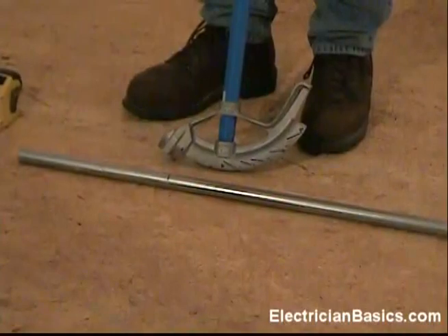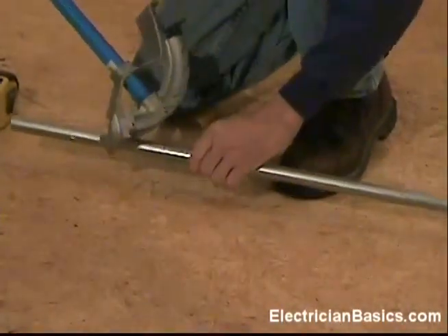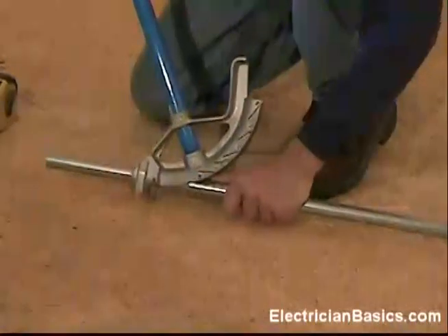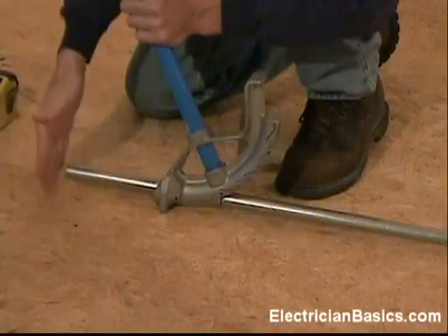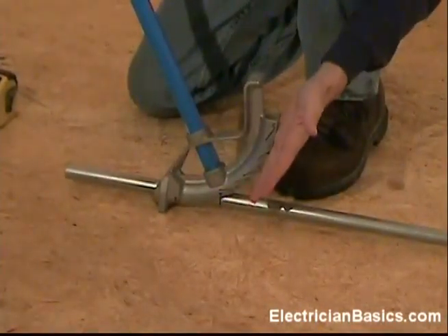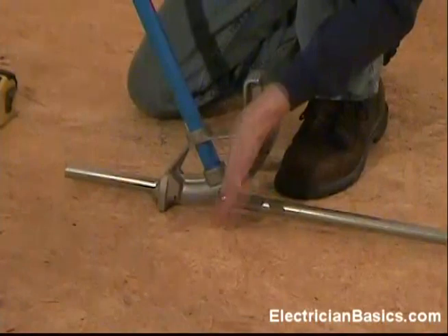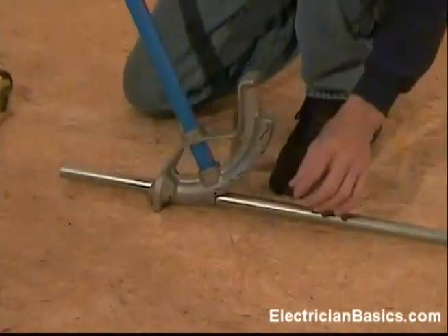I've got my mark, and now I'm going to take the star mark on my bender and place it at the mark. Notice I've got just a little bit of pipe here. If I were to mark 6 inches away and put the arrow here, I don't have very much pipe to support me while I'm trying to make a bend. So on the back-to-back technique, we put it at our actual mark — our actual measurement — turn the bender to face away from it, and then make our bend that way.